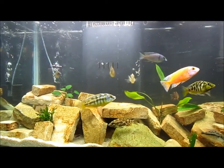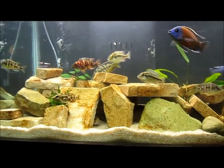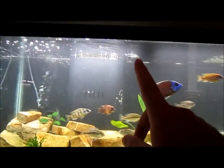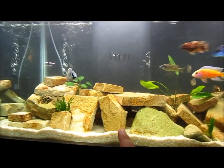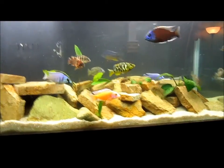We have the cichlid tank looking awesome. I still have the sponge filter back there — just keeping that cycled for when I want to get the other tank ready. I switched this output to blow this way because I don't have much flow on that side and a lot of detritus was getting down in the rocks, so that should help out a lot. The hang-on-back covers this side pretty easily.